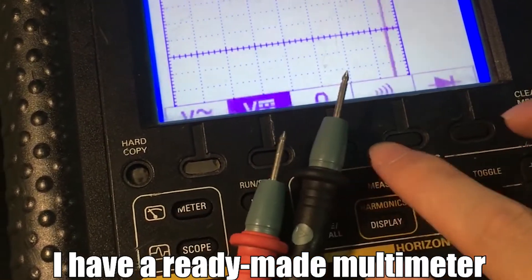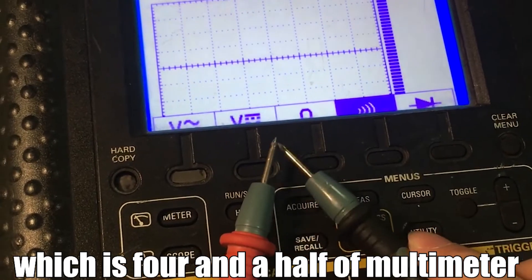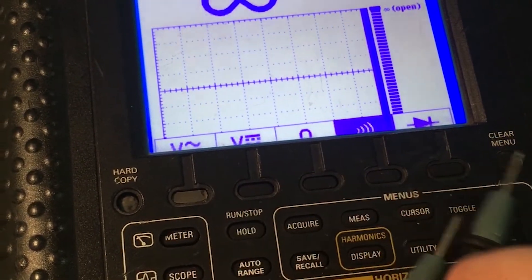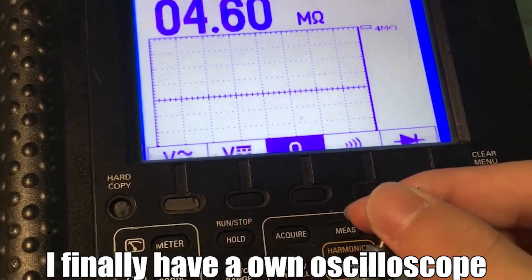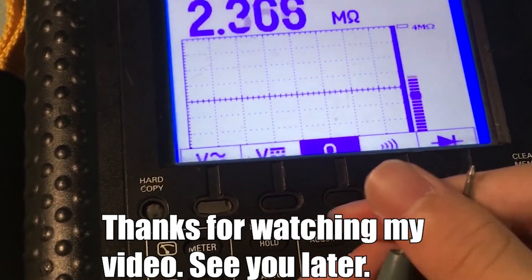I have already built a multimeter — a four-and-a-half digit multimeter — which is really great. I only had to buy two oscilloscope probes. I finally have my own oscilloscope. Thanks for watching my video, see you later.